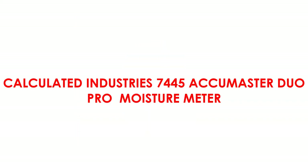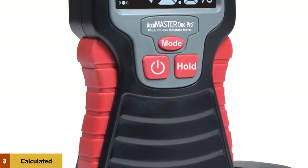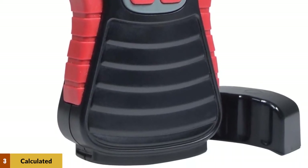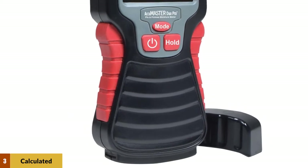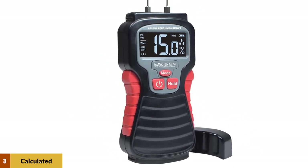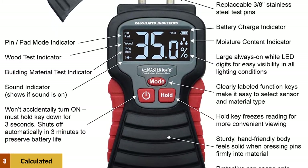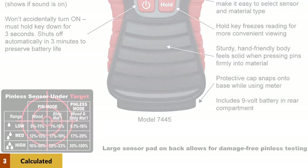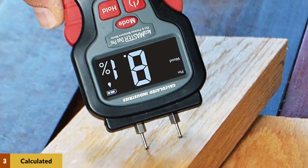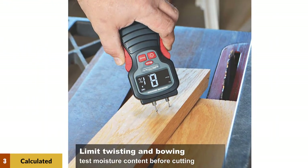At number 3: the Calculated Industries 7445 Acumaster Duo Pro Moisture Meter. This multifunctional meter features a pinless pad to test a large area, plus a switch to pin-style measurement for accurate tests within 3% of various readings. The large backlit display uses bold white lettering on a black background for easy reading, while the hold key allows the user to freeze the reading on screen. The durable rubberized grip makes it hand-friendly and simple to press pins into the target material. If a pin breaks off, it's easy to replace. The meter has optional audio alerts and a measurement range of 5% to 50% in pin mode and 0.1% to 100% in pinless mode.